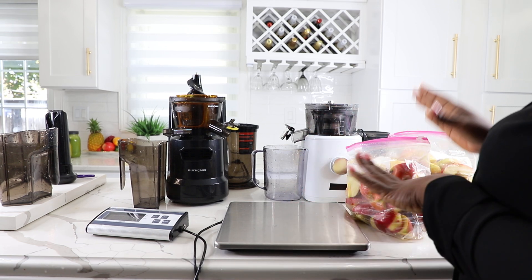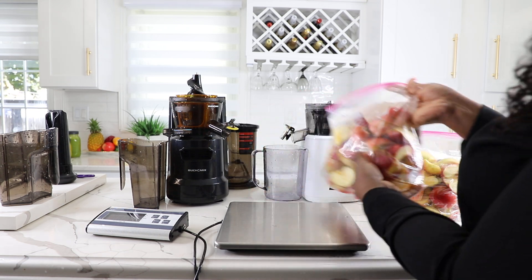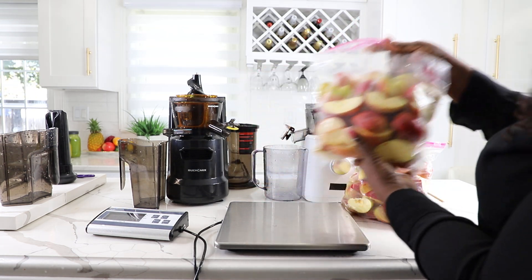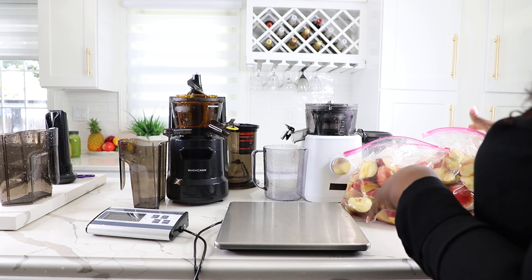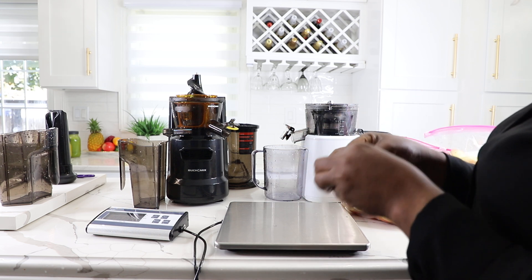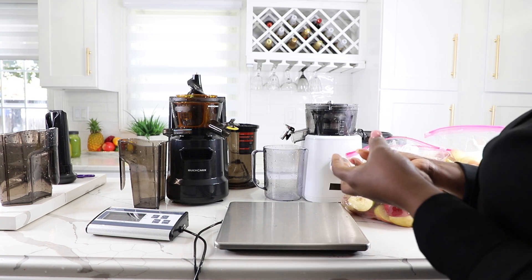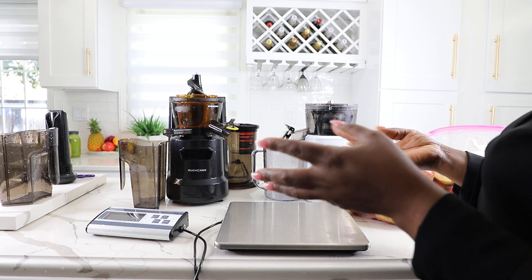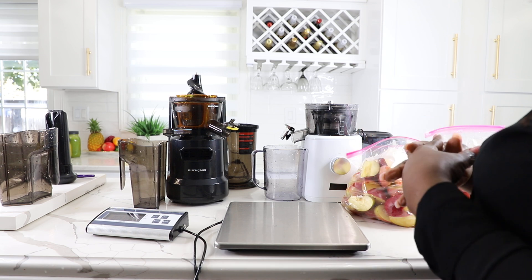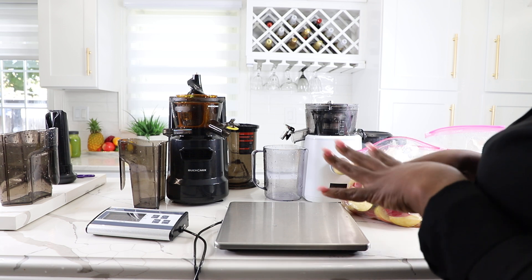We want to do apple juicing. We cleaned the apples — these are whole apples, we prepped them to remove the seeds and all of that. We're going to be juicing apple with these and a pulp mix. We want to see how fast they're able to produce juice and how dry the pulp is. We're also checking the run time — we did some longer videos of pineapple and cucumber that you may also want to watch.